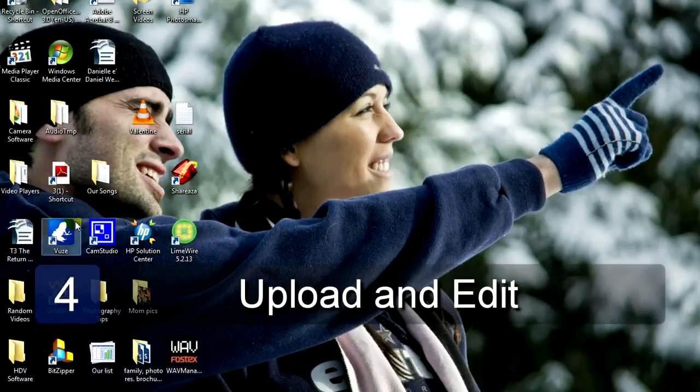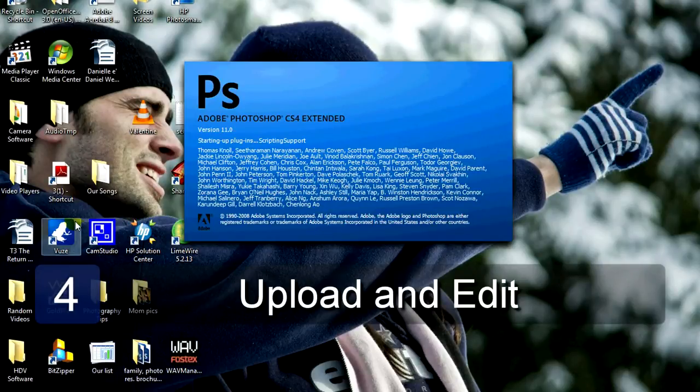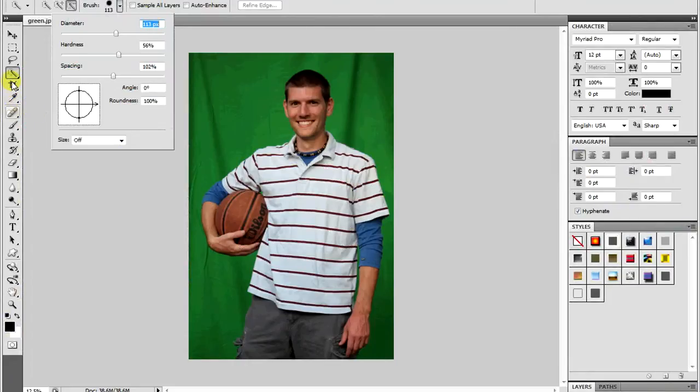Once you're done taking your pictures, you'll then be able to transfer them into your computer. Once you've done this, use a program such as Adobe Photoshop to take the green screen out and replace it with a background of your choice.